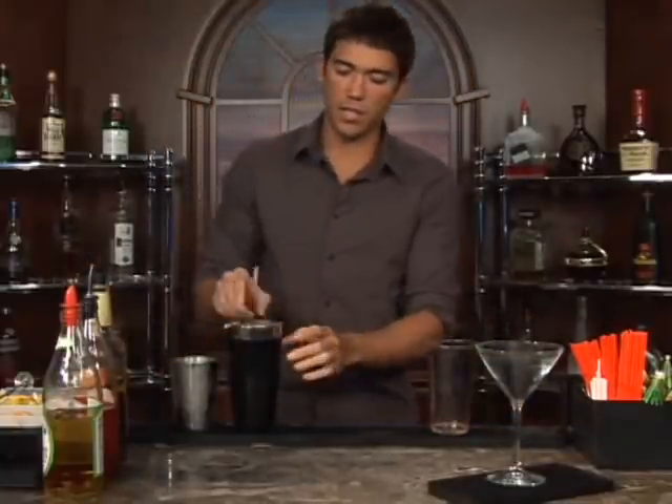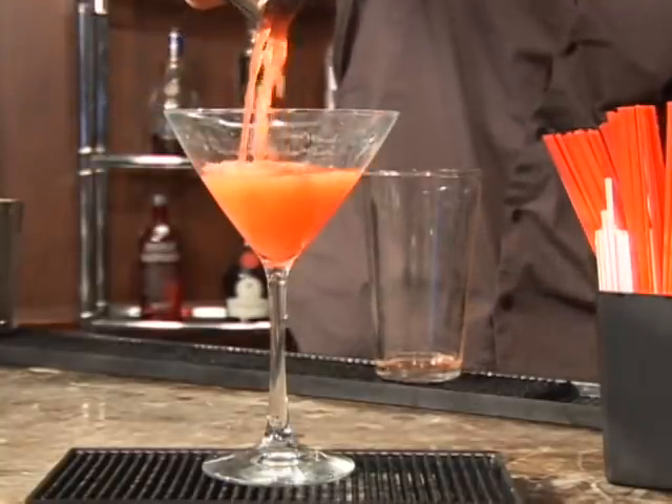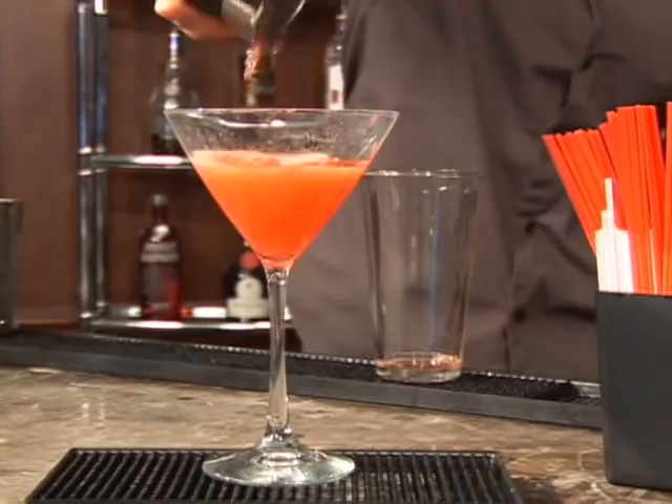Set your glass up and get a strainer. And there we go — that is a Cinco de Mayo. Bottoms up, it's going to be good.